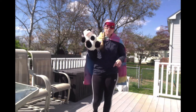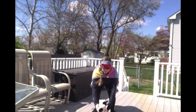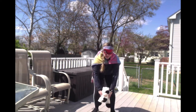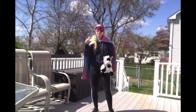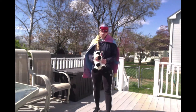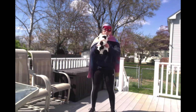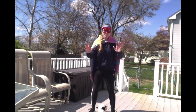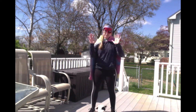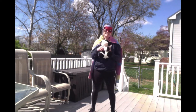Now we are going to do something called put down, pick up. You're going to have your stuffed animal, put it on the ground, stand up, pick it up, stand up — and we're going to do 10 of them. Put down, stand up, pick up, stand up — 10 times. Count with me so that we do it together. Ready, set, go. 1, 2, 3, 4, 5, 6, 7, 8, 9, 10. Awesome.